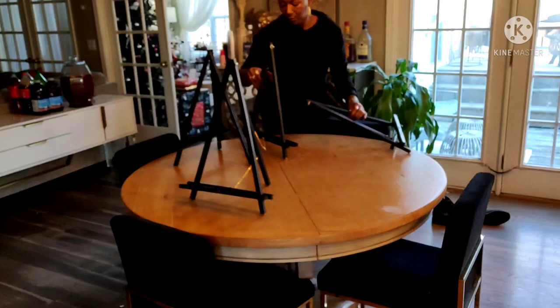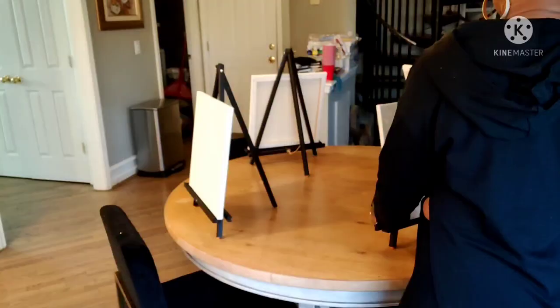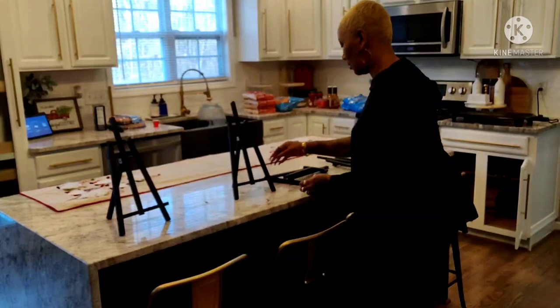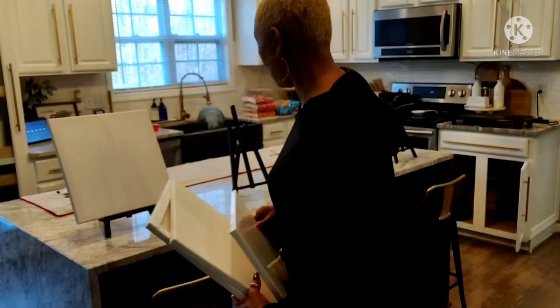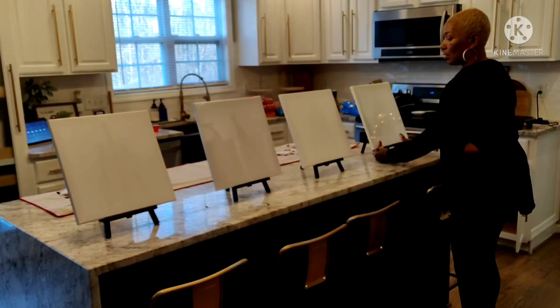Setting the camera up was not a priority. What you're going to see in the remainder of the clips is the setup — me setting up the canvases, which is pretty self-explanatory. When hosting a sip and paint, you basically define the area where you want to host it and set everything up. I used three spaces: the breakfast area, the actual kitchen which is side by side, and the dining room. I also put out all the supplies — the paint brushes, the paints, all that stuff.